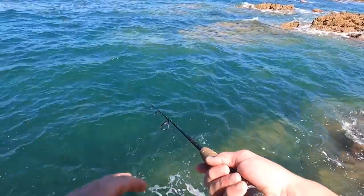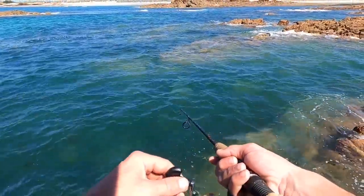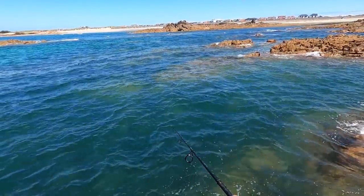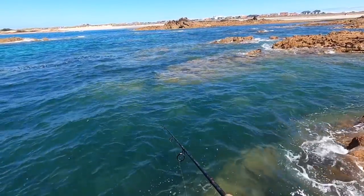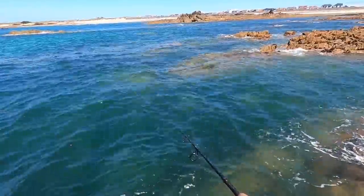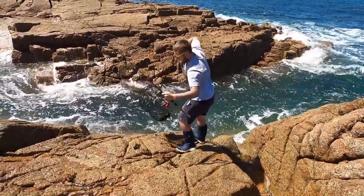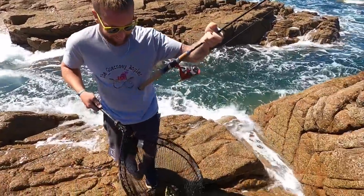That's a good start. What we're doing is a really slow retrieve — we're more just pulling it along the seabed, and you're waiting for a little tap on the rod tip. Then just let the fish eat it for a second, because once it's in their gob you can strike into it and you've got a better chance of hooking up.